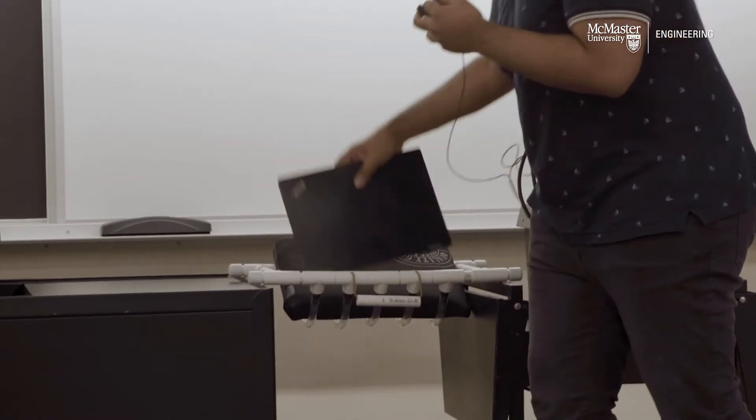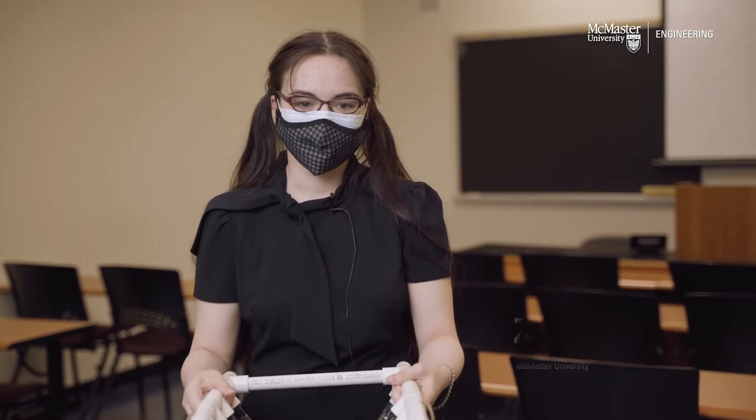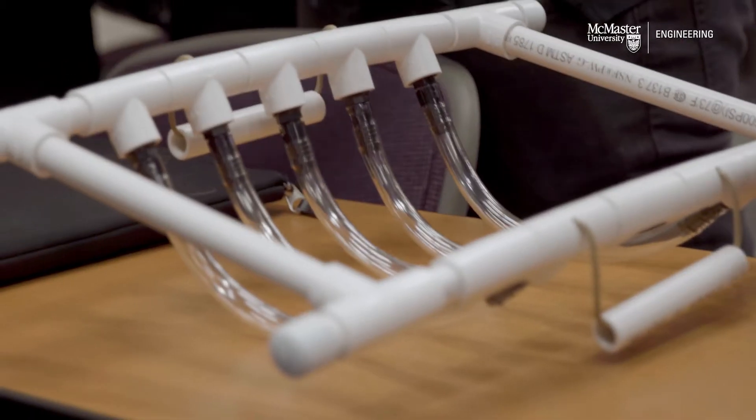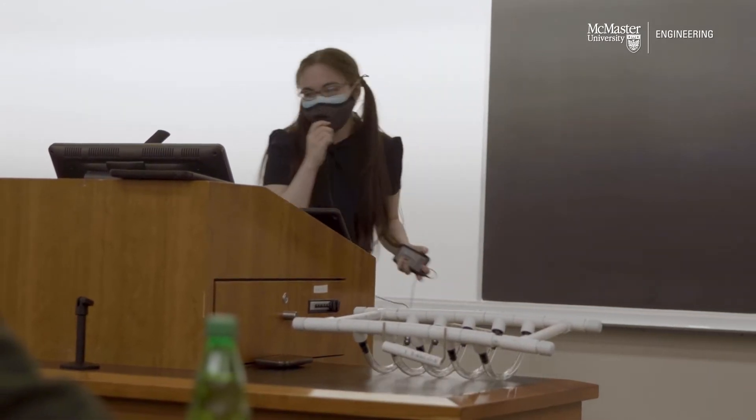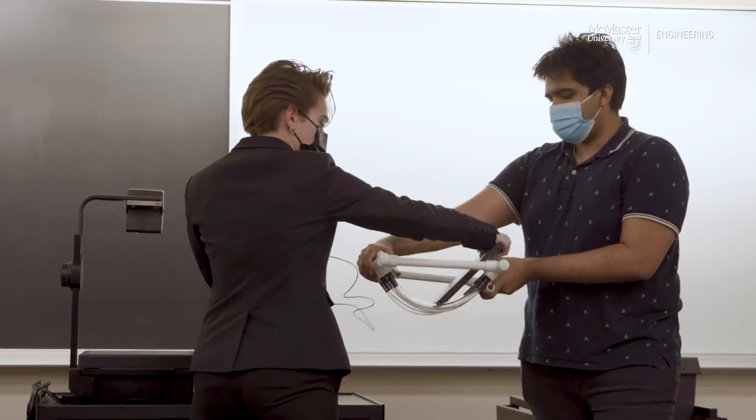Dishwashing is something that he has to do every single day, and he mentioned that it's really tiring and he has to break it up into multiple stages. So we wanted something that would alleviate some of the stress — this device holds the dish so that he doesn't have to put the effort into holding onto it. He told us his fingers would have trouble holding onto dishes or they'd get stuck, so now he doesn't even have to worry about that.